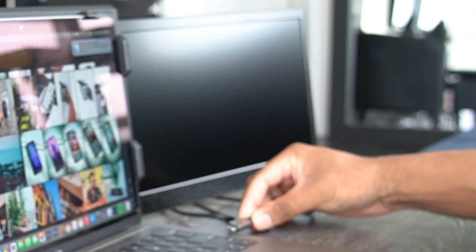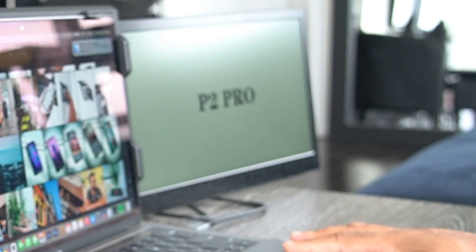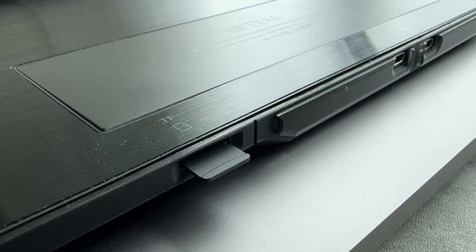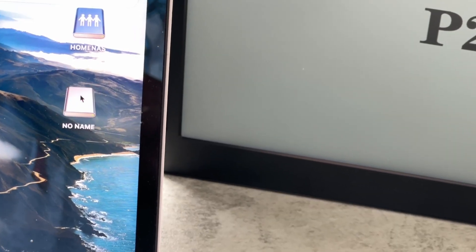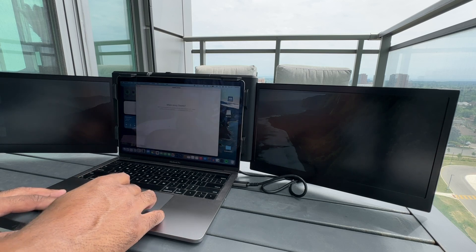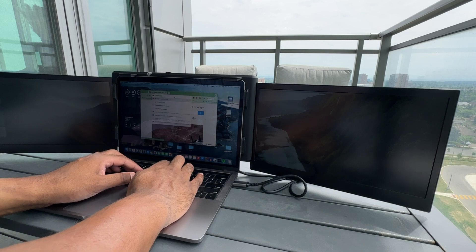I'm using the USB-C to USB-C cable to plug into my laptop, and that's essentially all you really need. I love the fact that I don't have to go searching for drivers online, as the built-in micro SD card reader has the drivers pre-loaded so you can quickly install the software when it mounts. The driver had no issues being installed on my Intel and M1 Apple MacBooks. Once installed, both screens will come to life and you're ready to work.